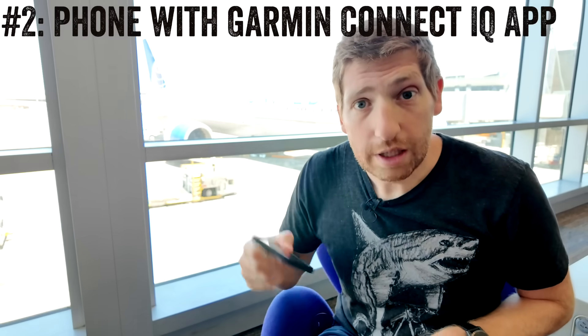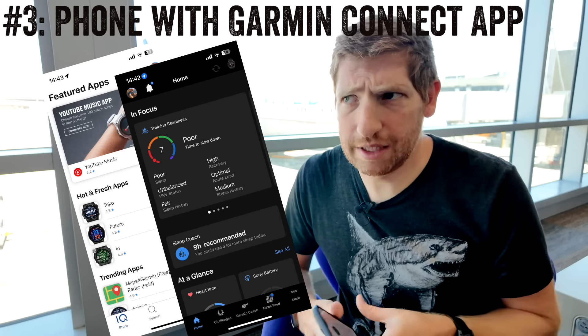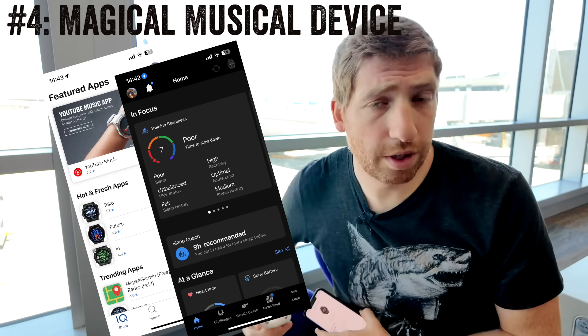To get this all set up, you need basically four things: your watch, your phone, the Garmin Connect IQ app, the Garmin Connect app, and then your headphones you want to listen with.